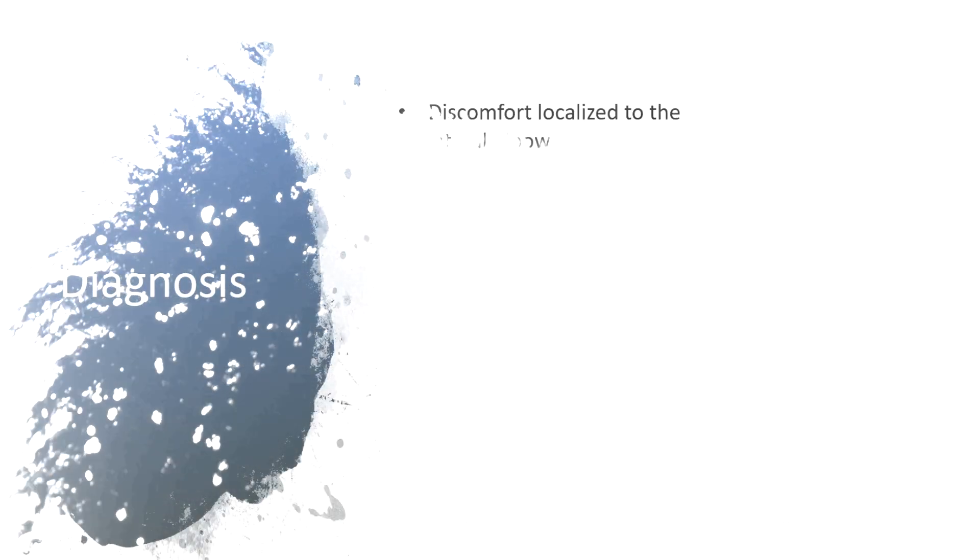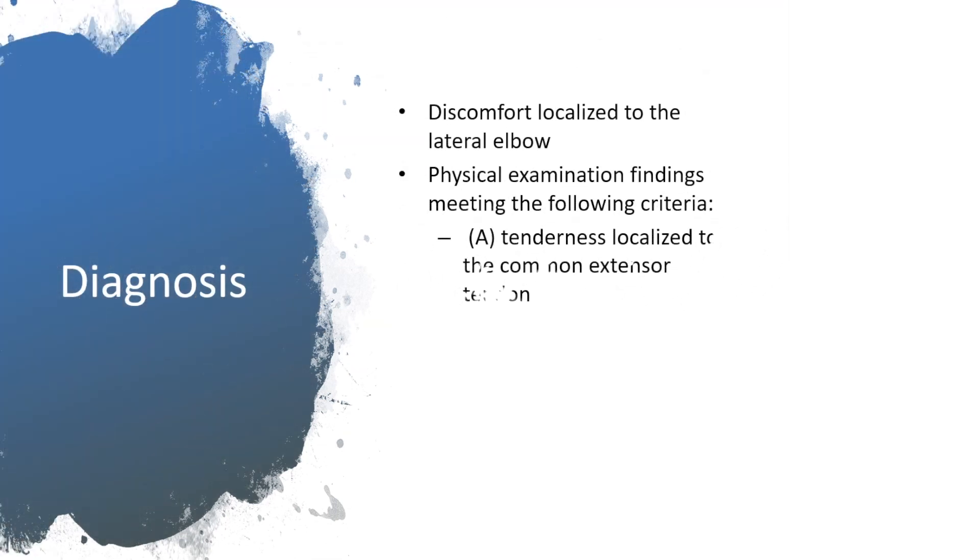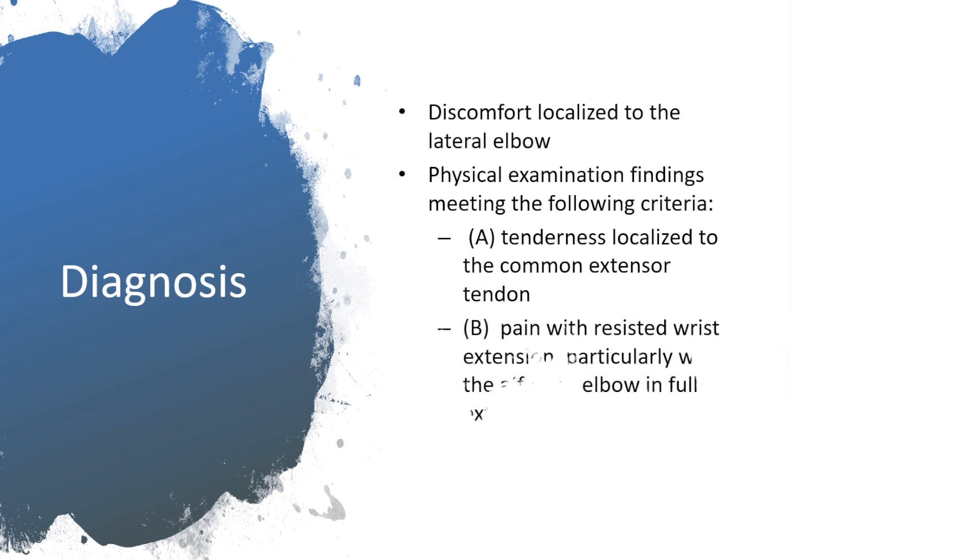Most patients feel pain in the lateral elbow on their daily activities. Pain on lateral elbow on resisted elbow extension is the most reliable physical sign of tennis elbow.